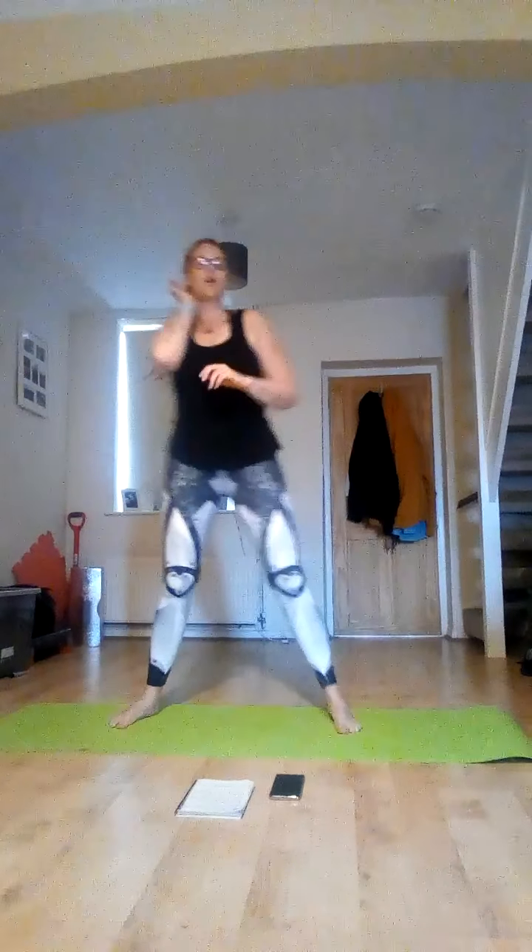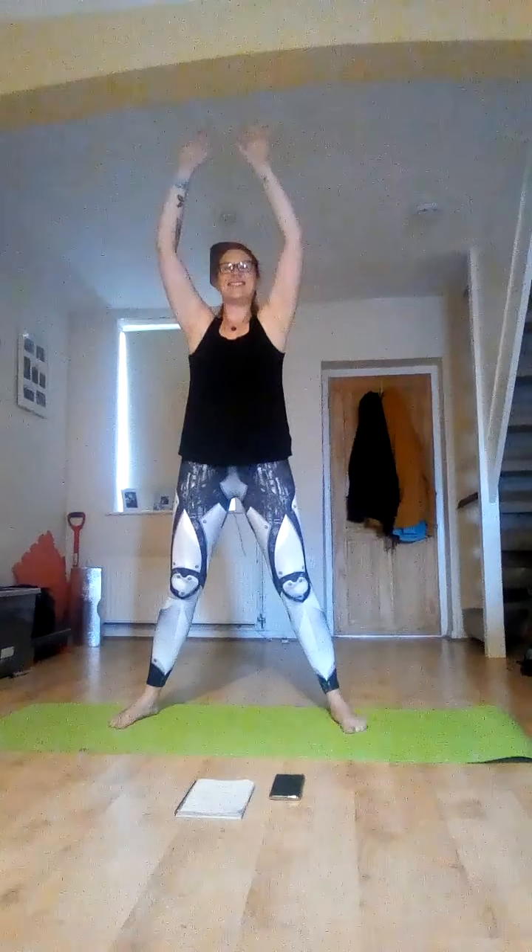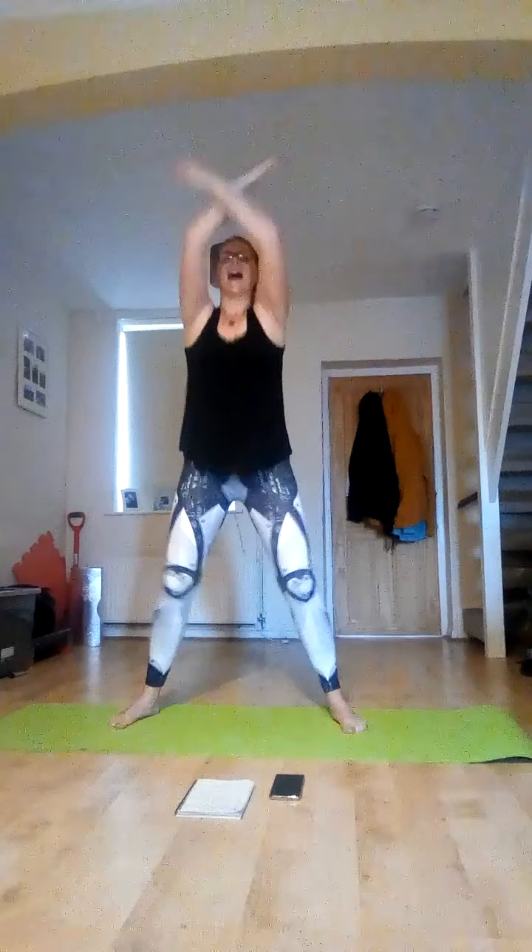Take your feet wide. We're going to take a nice deep breath in, and as we exhale, bend those knees and roll those arms. Are you ready? Nice deep breath in, and exhale. Lovely. Two more — in, and out. And last one — in, and out.